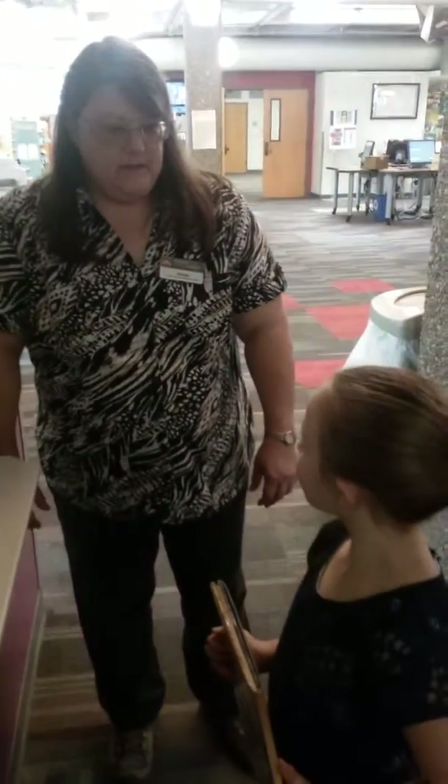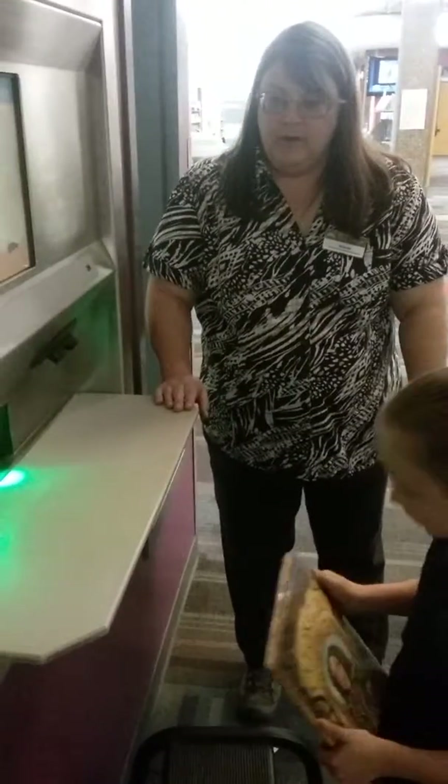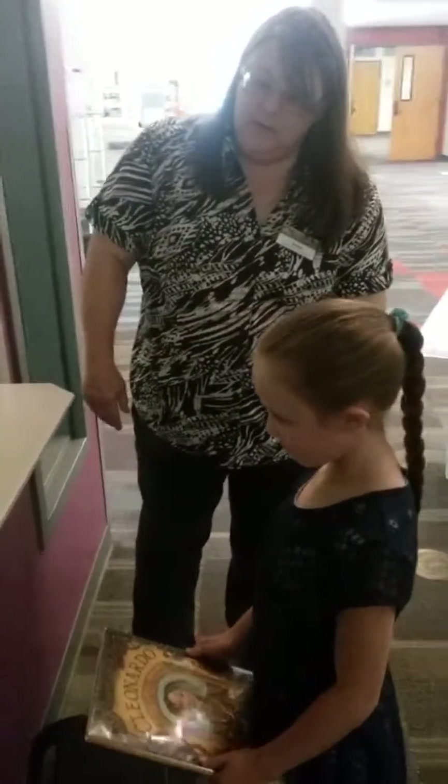Hannah, when you want to return a book to the library here at Old Town, you can feed your book in through the slot when the light is green, and it will go in and be checked in for you. Go ahead and do that.